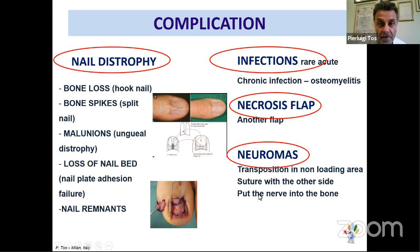What are the complications? Nail dystrophy is very frequent when there are sterile matrix problems. Bone spurs cause split nails, and malunion causes nail dystrophy. Loss of nail bed leads to nail plate adhesion failure. Nail remnants must be removed as they cause patient discomfort. Infections are rare but some chronic infections require treatment. Necrosis of the flap can occur but is infrequent. Neuroma remains a major unsolved problem.